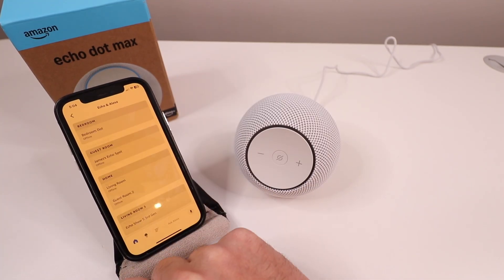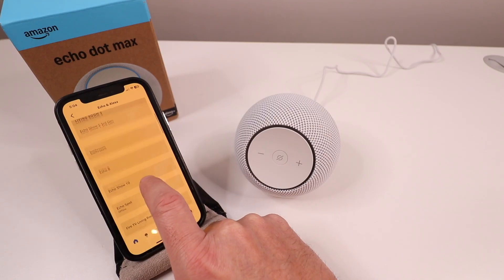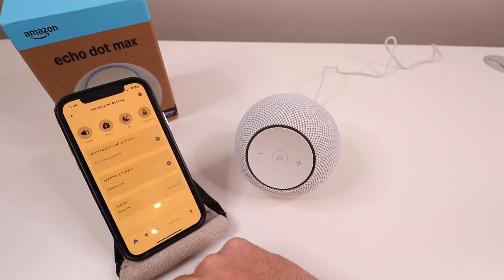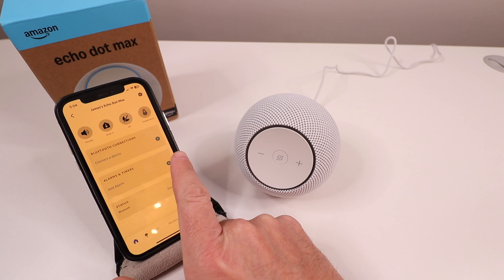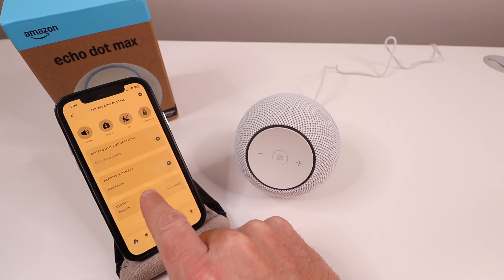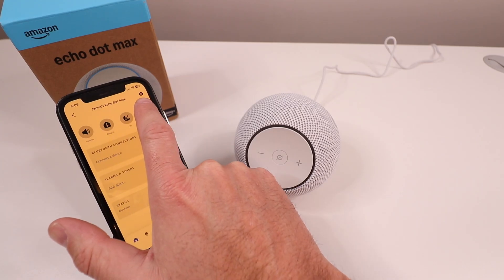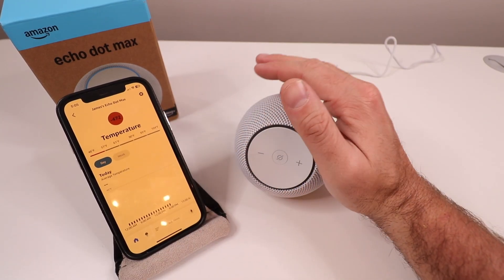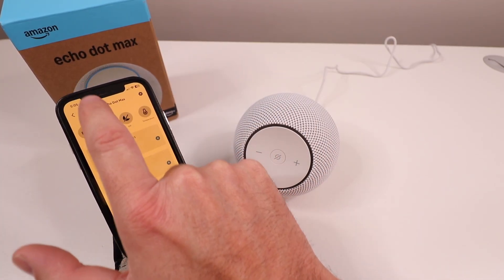Let's go look at all Echo and Alexa devices, find this Echo Max, and see some of the features. Clicking on the Echo Max, you can see typical Bluetooth connections, alarms and timers you can set up, and your Bluetooth status. I'm going to click on temperature to see what this shows — it has a temperature sensor built in. For whatever reason it's currently showing minus 472, but it's just uploading or updating. We'll come back and look at this in a day or two.